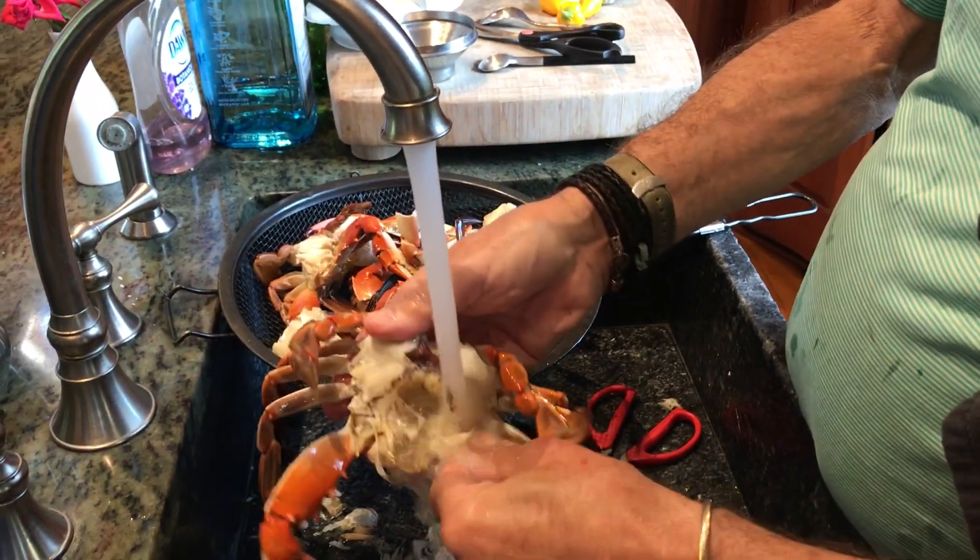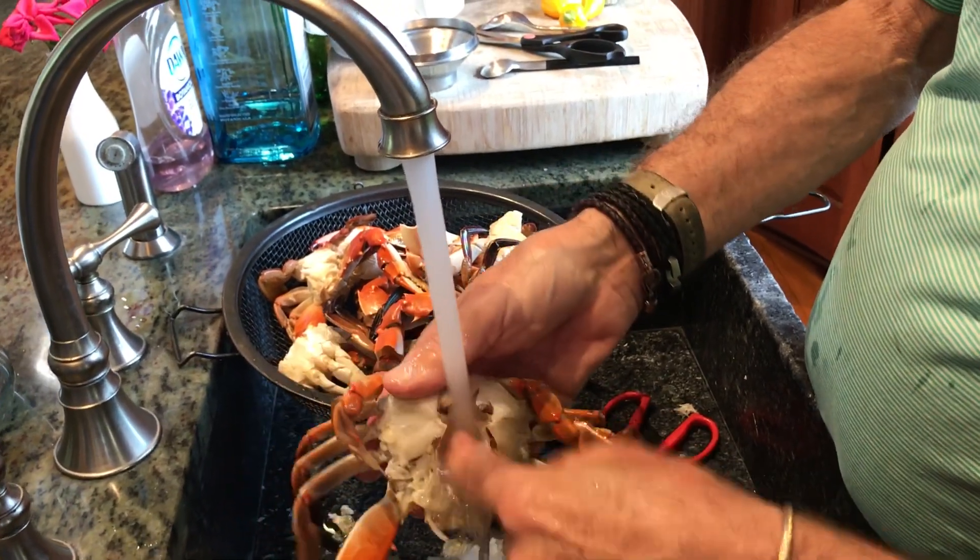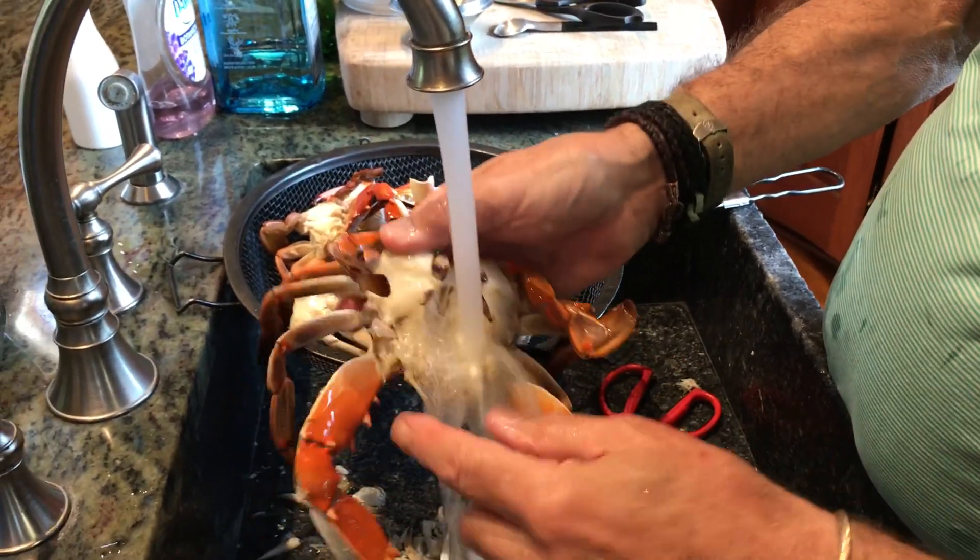There are gills on the side — just rub them off. The inside is really easy to clean. There's a little compartment in there. Nothing else left but meat.